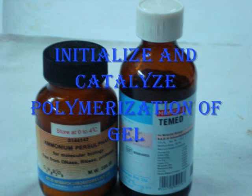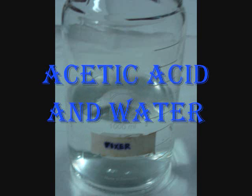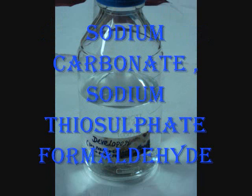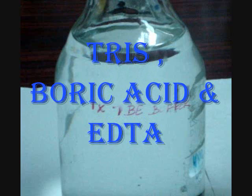Required chemicals are APS and TEMED for polymerizing the gel. Fixer consists of acetic acid and water. Stainer consists of silver nitrate and water. Developer consists of sodium carbonate, formaldehyde, and SDS. 1xTBE buffer consists of tris, boric acid, and EDTA. Along with this we also need 70% ethanol and distilled water.